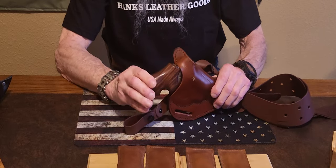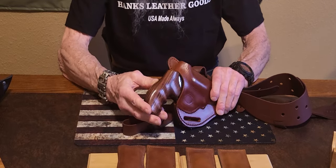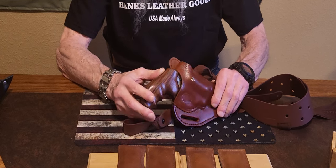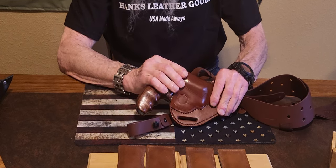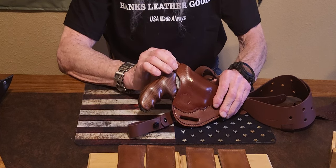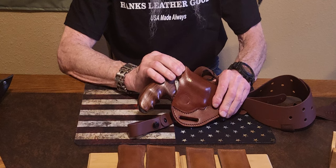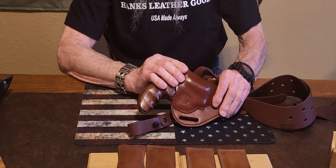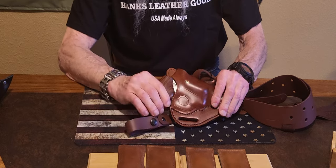I want to show everyone what a good fit this holster is for this gun. I did a break-in procedure which I recommend to everyone. They make them snug for a reason — that way you can get the retention you want. I had to stretch the strap quite a bit, and if you check out the Bearded Sharpener page on Facebook you will see the before and after pictures of it.